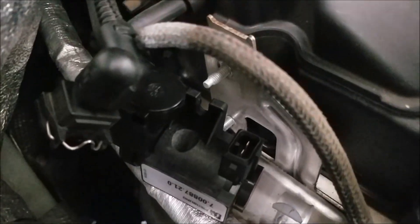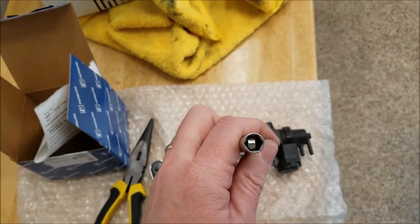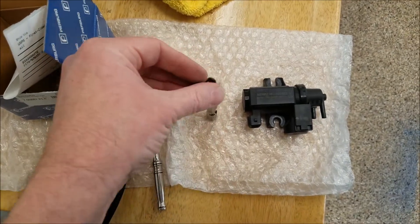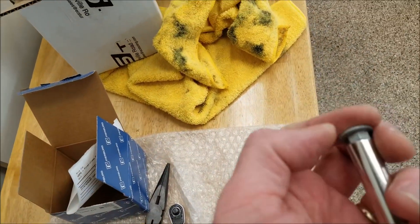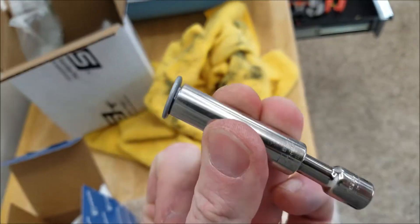Put the new one in. Got the two hoses back on there, just going to swing this thing back onto those two studs and reattach the nuts. Here's a little trick: if you have a neodymium magnet lying around, drop it in your 10mm socket and then your nut goes on like that. Just remember to get the magnet out of the engine bay when you're done, but at least you won't drop the nut and have to take off your belly pan and lift the car up to get it back.